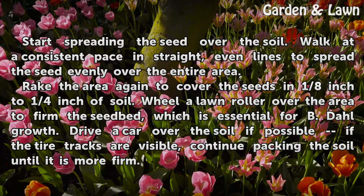Rake the area again to cover the seeds in 1/8 inch to 1/4 inch of soil. Wheel the lawn roller over the area to firm the seedbed, which is essential for Beedal growth.